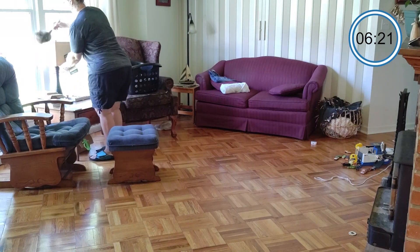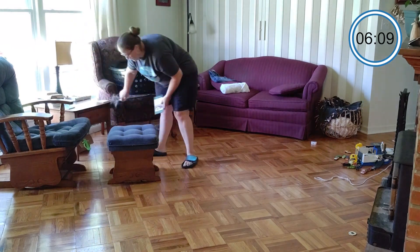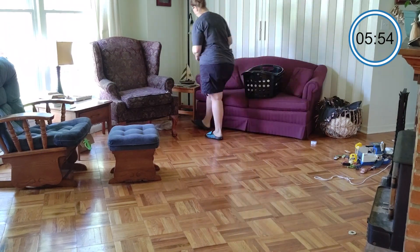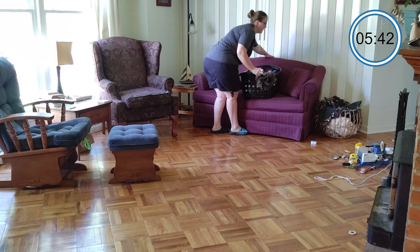As you can see, it's just a really quick dust. I love this feather duster that I bought from Walmart a long time ago — it's fun to use and you can just easily dust around things. I don't move things too much because this is just supposed to be really quick.